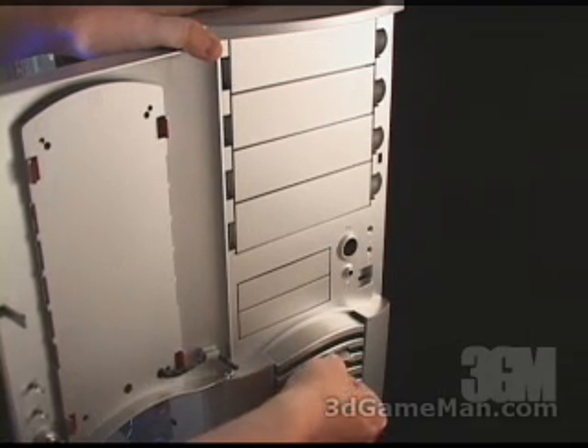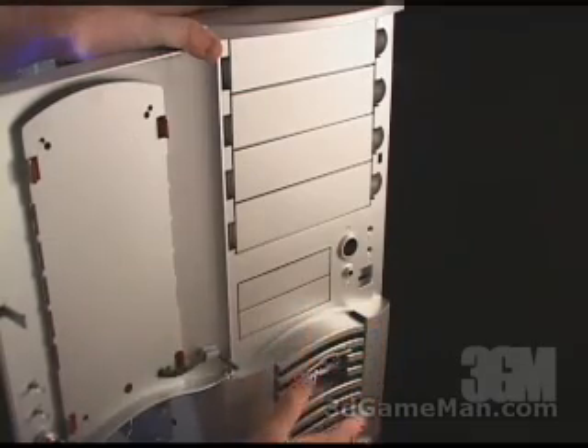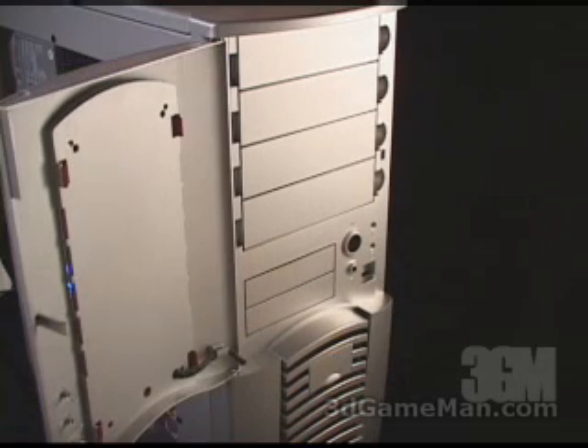There's a little gate which opens here that houses two USB ports, and right here is the grill — behind that grill you can install an optional two 80 millimeter fans.